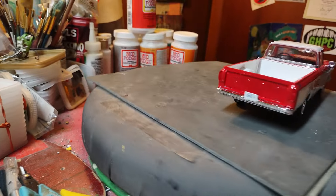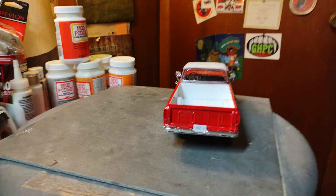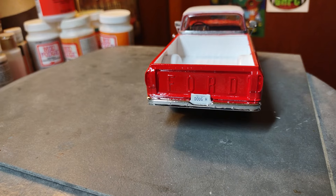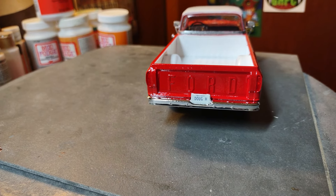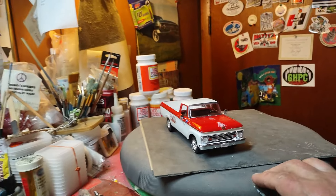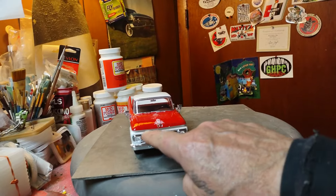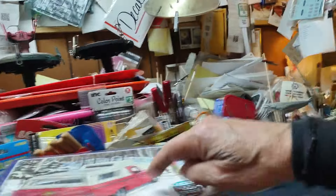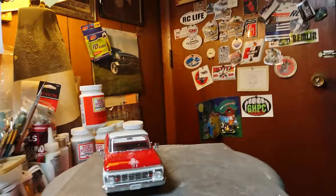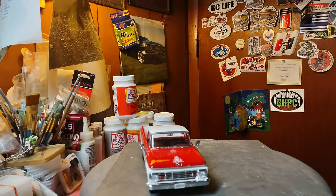There's a Squatch decal on there. I had painted the front piece for the custom version — I was going to use it, but I said no and used the stock pieces instead.